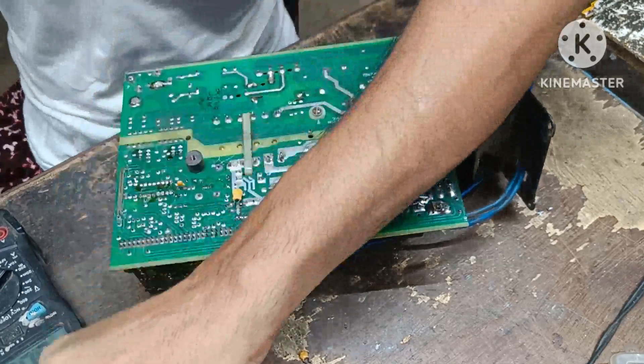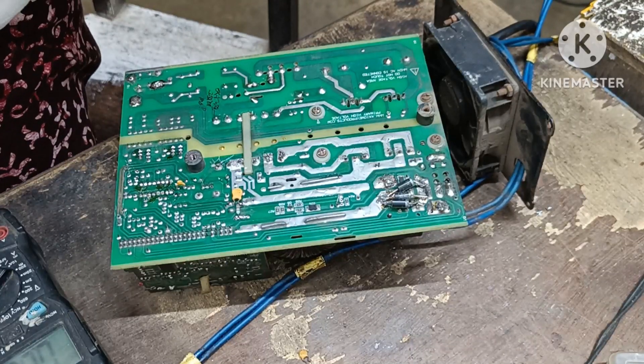The IC is not coming from the number 9 pin. If the IC is not coming from the number 9 pin, the IC is not going to be perfect.